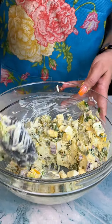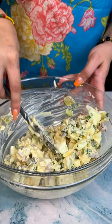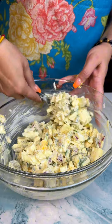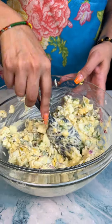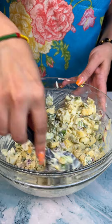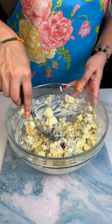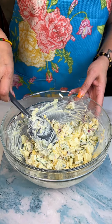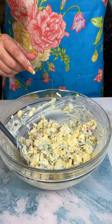It's all mixed in — looks delicious. We didn't have to wrestle with those eggs. Got all the onions, green onions, pickles — everything's all mixed in, everything's covered in that mayonnaise and Dijon. We're going to go ahead and give this a try and see how this recipe turned out.